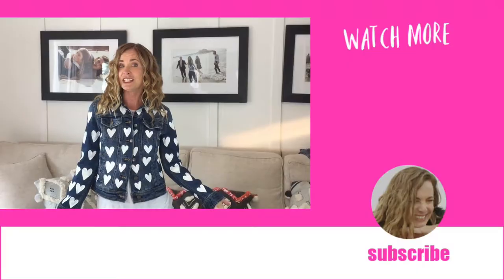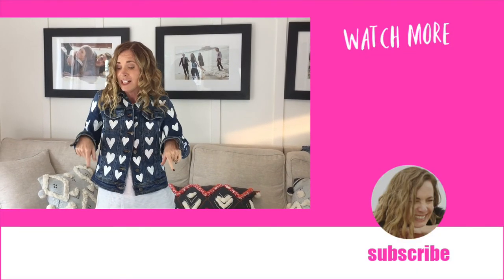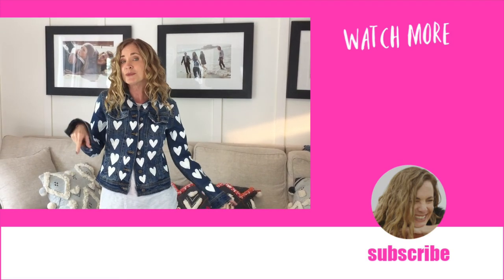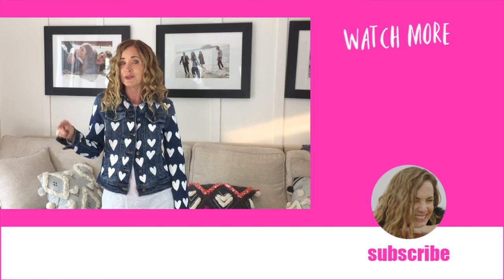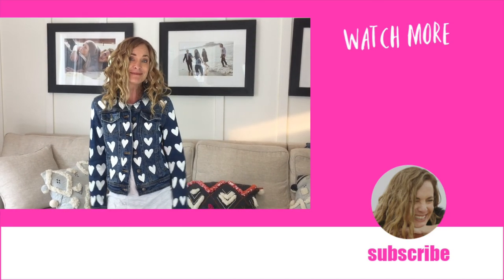I hope you guys love this DIY — I thought it was so cute. I want you to comment and let me know how your sweetheart loved it. Also be sure to subscribe and click that little bell so you're notified of new DIYs coming up. Until next time, bye!